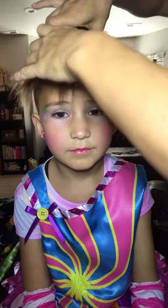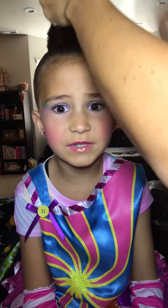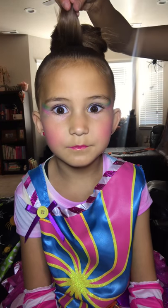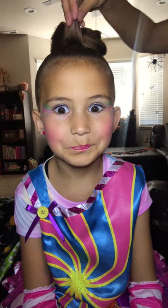And then we get this part, and you just put it right through the center, and then you just pull it up. So this is the end of your ponytail right here — can you see that? So this is the end of your ponytail.